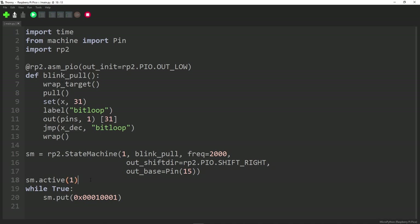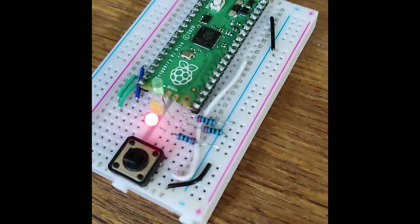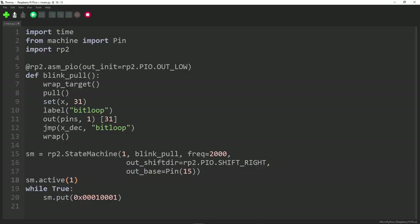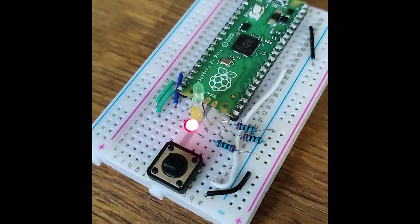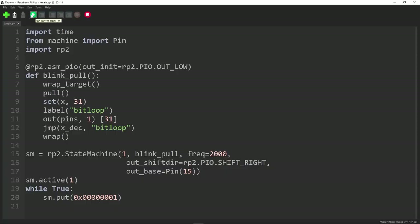Let's run the program and see what happens. The program flashed. Let's change the number — removing a one — so we'll have more zeros and fewer ones. Run that and see what happens. It flashed less frequently because we're sending more zeros and fewer ones.